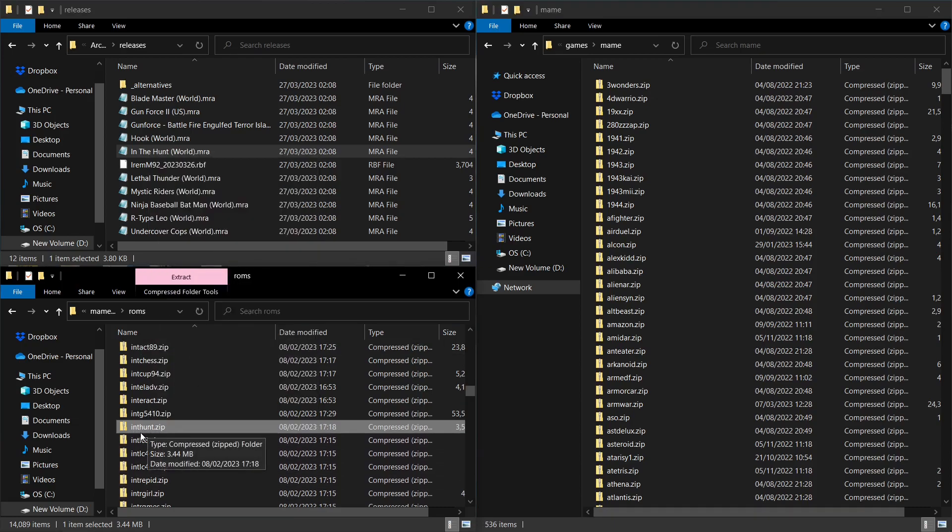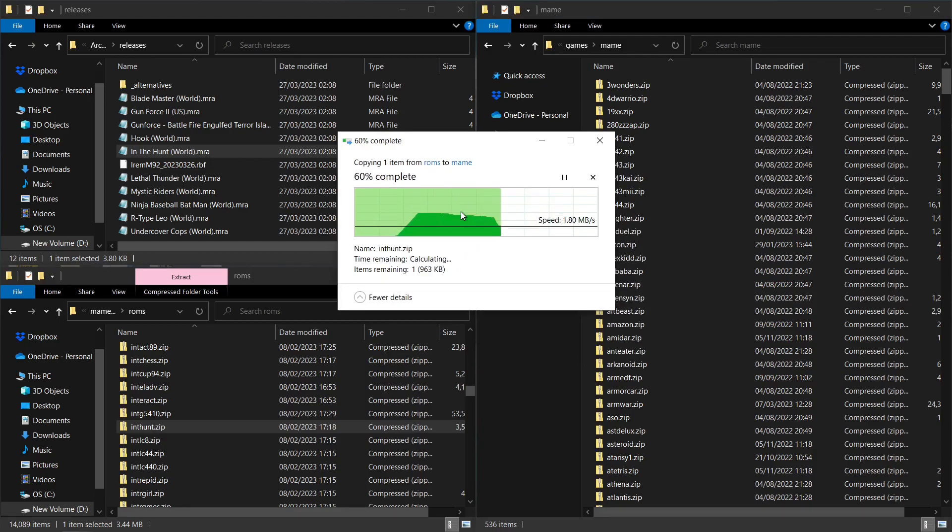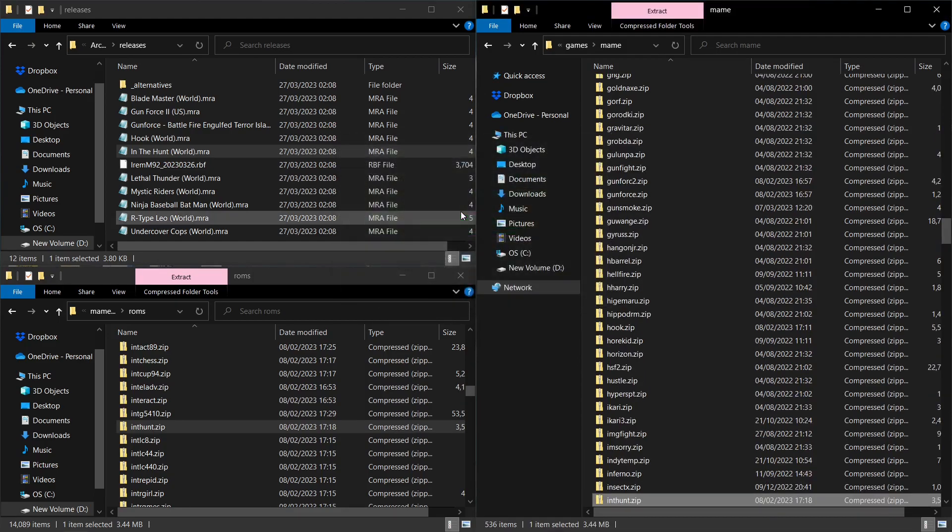Copy the 'inthunt' zip file into the MAME folder on your MiSTer SD card — replace if it already exists. You can also try running the update script after placing the .rbf and .mra files, and it may fetch the ROMs for you. Once you've done that, the game will appear in your arcade games list and you're ready to play — just like all the games we played at the beginning of this video. Hope you found this tutorial useful. A subscription and a like is super appreciated — see you in the next video, this is Pixel Cherry Ninja out.